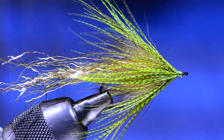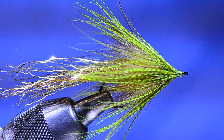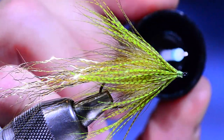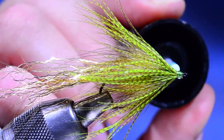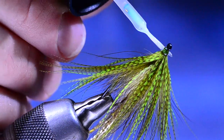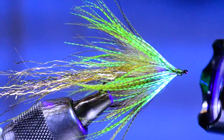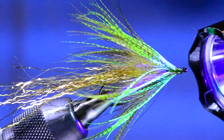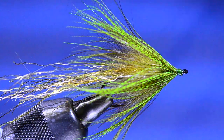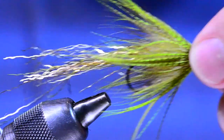Typically when I tie a batch of these I do all the back ends first, then attach them to the front hook. I apply a little Solarez Bone Dry to lock that thread head down — coating the thread wraps all the way around, then curing it with my UV lamp for a few seconds. That gives a nice glossy head that won't come apart. You can see when you shine the lamp on there how that chartreuse shows through. There's our back end.